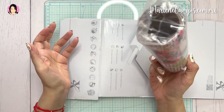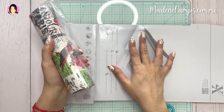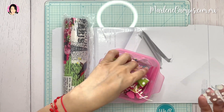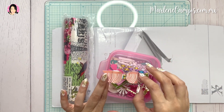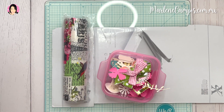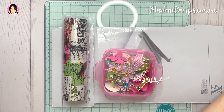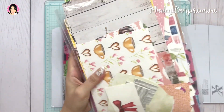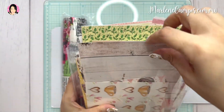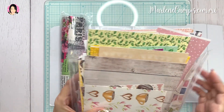Se me ocurre que podría forrarlo con esta tela. A lo mejor utilizo sellos. Tengo un buen de cosas que tengo por ahí que no uso: embellecedores, moños, listones, piedritas. Y obviamente los retazos de papel que tengo bastantes, como se dan cuenta, aquí del video pasado. Que si no lo han visto se los dejo arribita y en la cajita de descripción. Este papel me encanta.